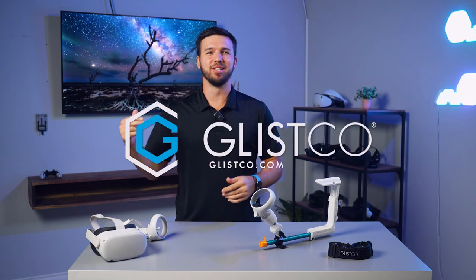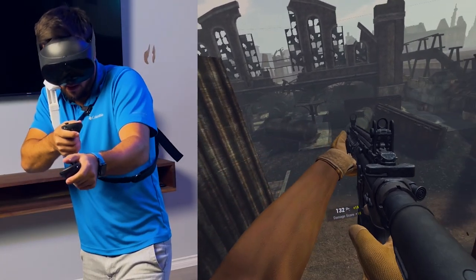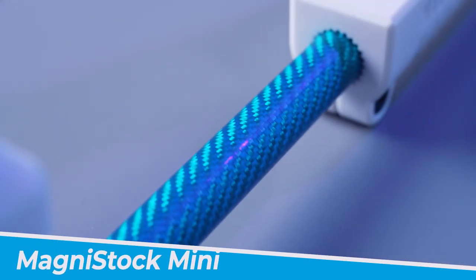Hey gamers, welcome back to Glisco, where we're always on the hunt for the latest and greatest in gaming tech. Today we're diving into something that's going to revolutionize your VR gameplay. It's the MagniStock Mini.